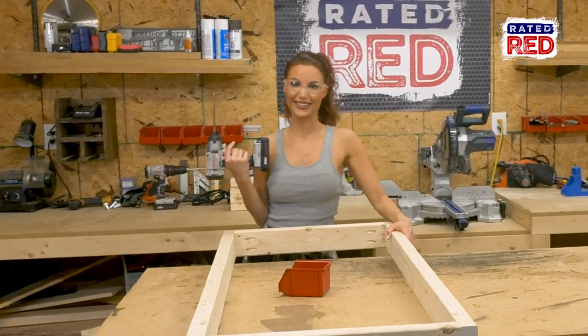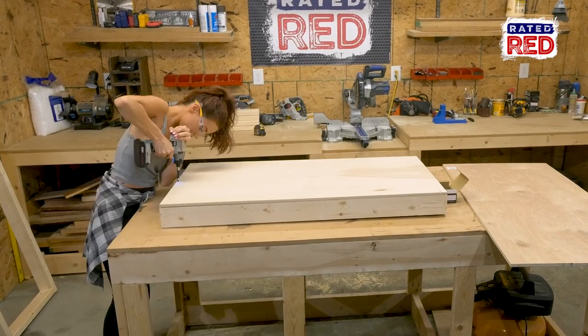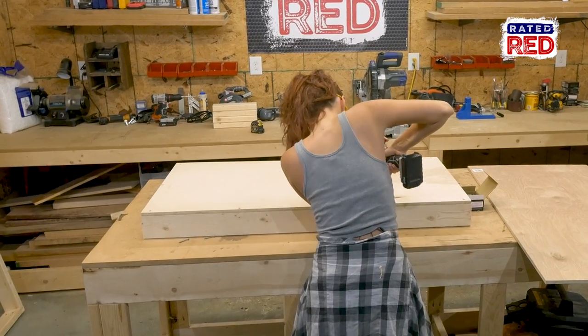Step three: attach the plywood. Using one and five-eighths inch screws, attach your plywood to the top of the frames and fill in with wood putty.